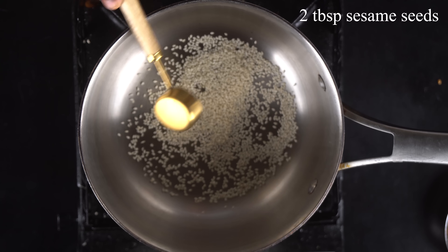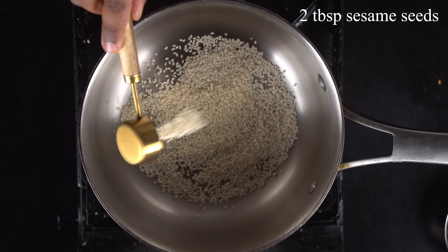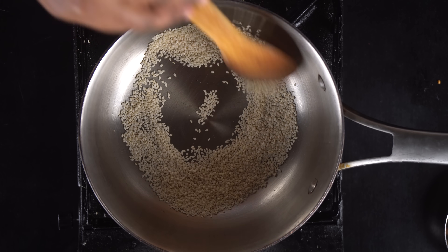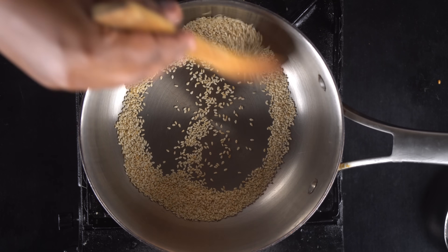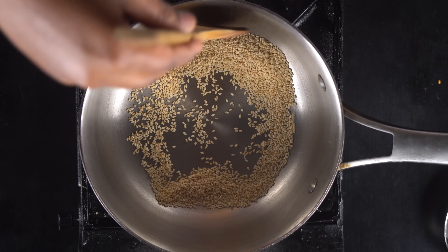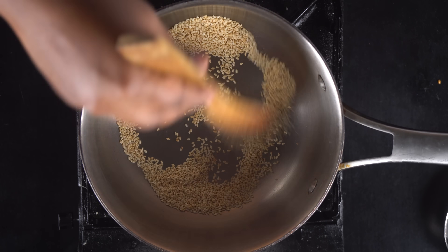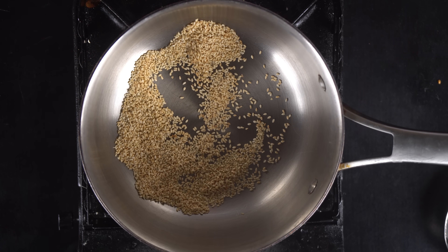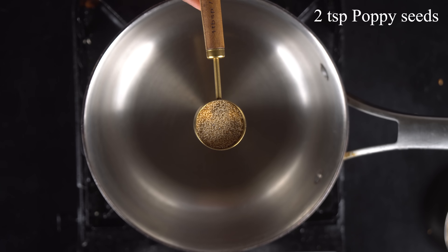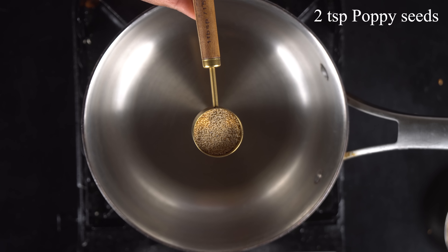Now we will add 2 tablespoons of wheat. After the wheat, we will add a golden color. We will add a little bit of wheat, and then add 2 teaspoons of wheat.